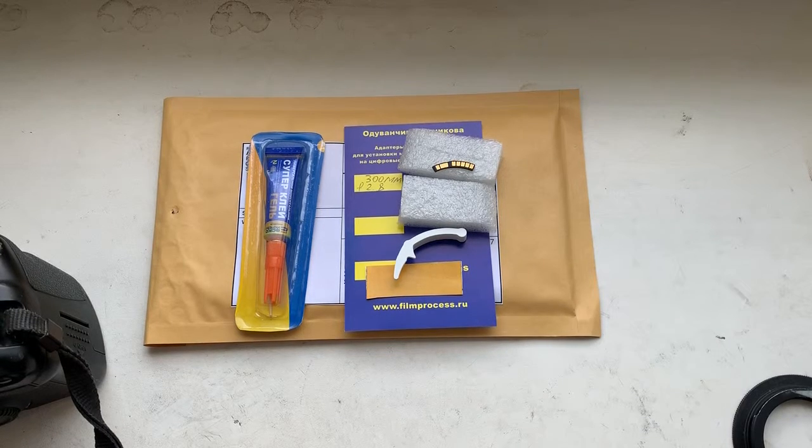I send to you an instruction for installation of the chip. I send it to your mail. Now I package your chip and send it to you tomorrow morning.